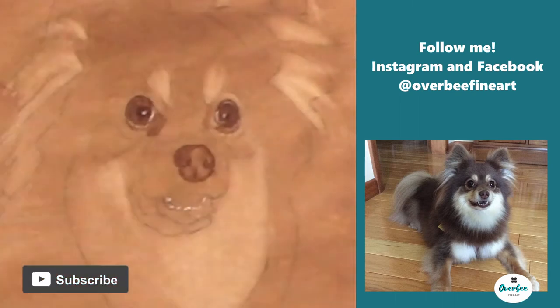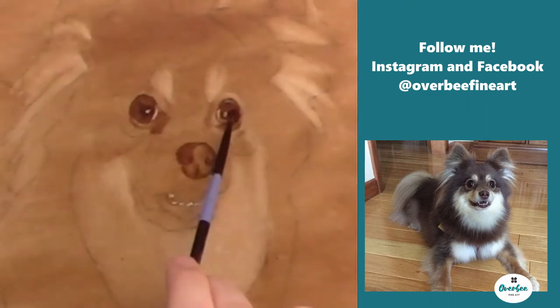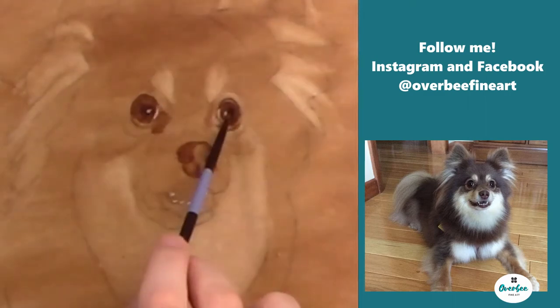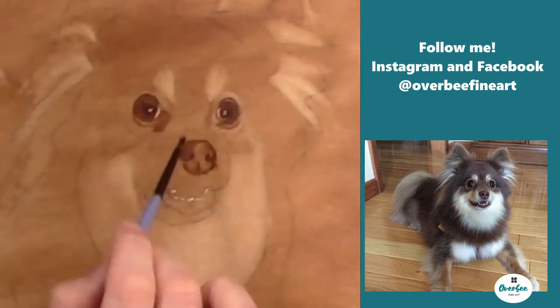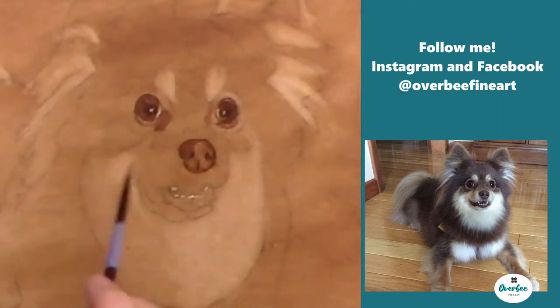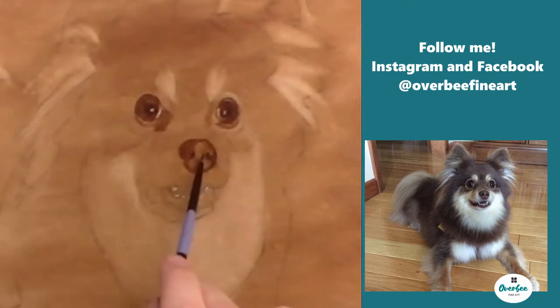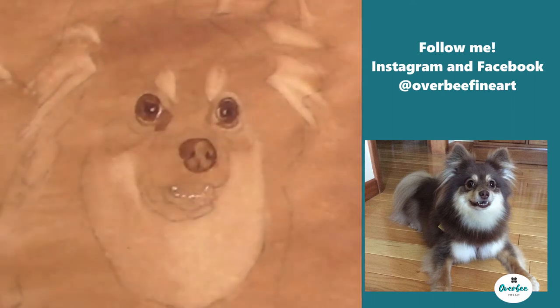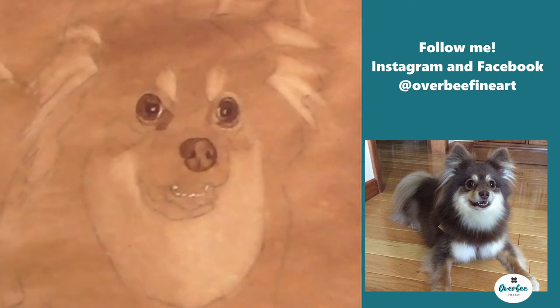I'm going back in and darkening up the pupils of the dog with black, and I also use black for the nostrils. This will be the only time in this painting that I actually use black. I don't like to use black — when it dries it has a matte look to it and it's just not very vibrant. So very rarely will you hear anybody using black, but I do use it in the pupils and in the nostrils.